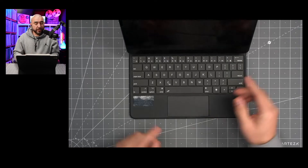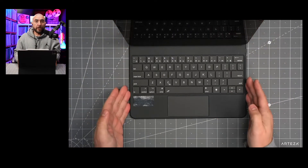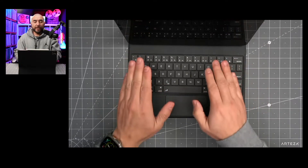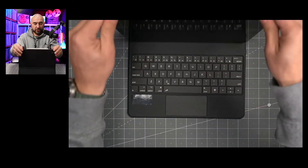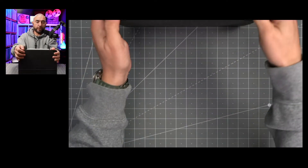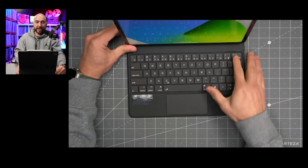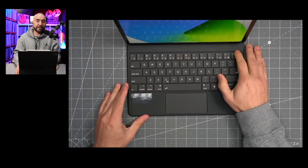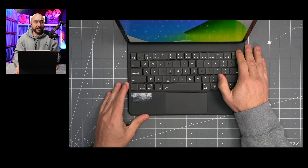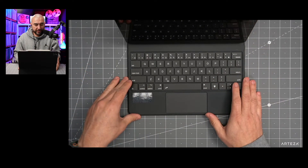One of the cool things about this keyboard is that there is no on and off switch. It detects when you open the case — the keyboard shuts off when the case is closed, and when you open the case, the keyboard automatically comes on. You also get an LED indicator light to let you know the battery charge of the keyboard case.